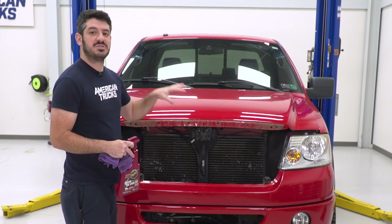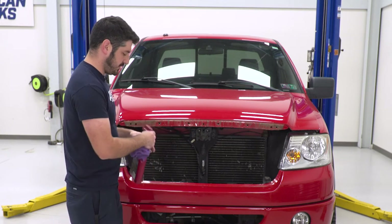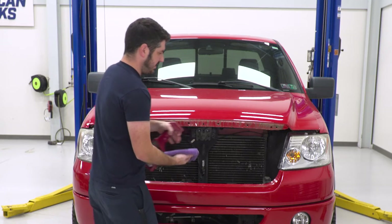Now that you've got the grille removed from the vehicle, this is a really good time to clean up any dirt or debris that accumulated in between the hood and the grille. Just take a little bit of detail spray on a microfiber cloth, give it a spray, and wipe it down.